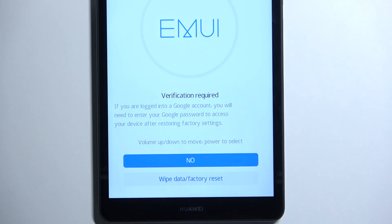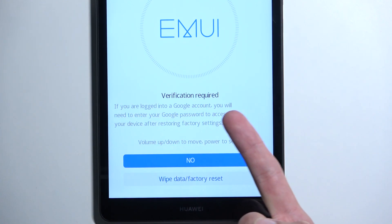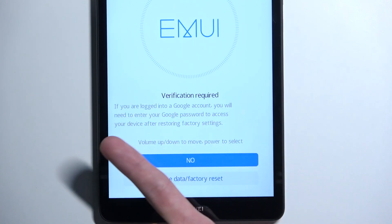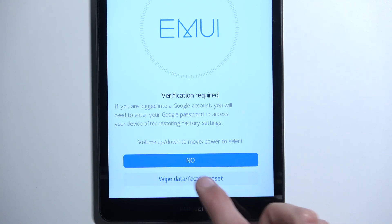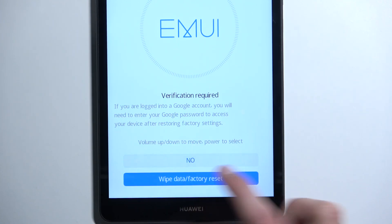If you don't know either one of those, the device basically becomes unusable to you because you won't be able to finish the setup — you'll be stuck on it. So basically, if you're logged into a Google account, you will need to enter your Google password to access your device after resetting to factory settings.